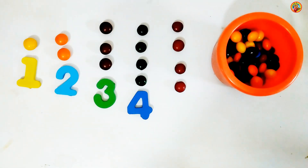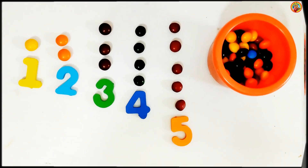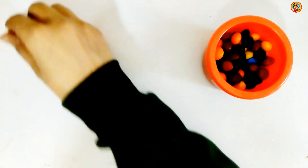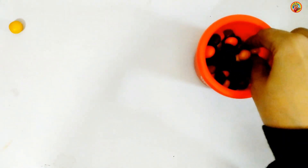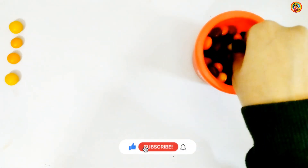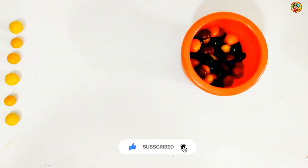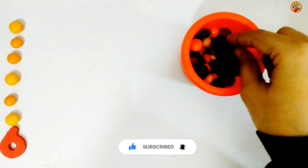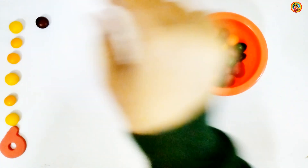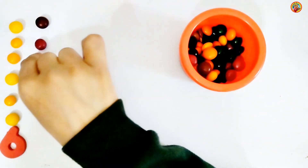18. 19. 20. 21, 22, 23, 24. 25, 27, 28, 29.